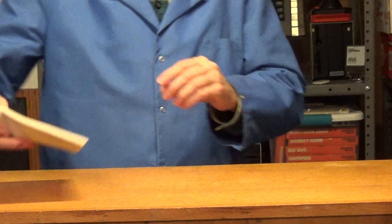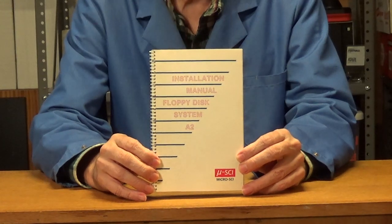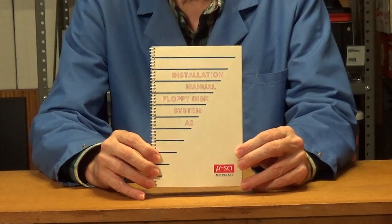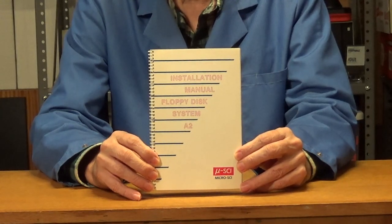Here is the manual for that third-party Apple II disk drive. I'm not going to show the inside of the manual — I'll do that when I show all the manuals in a dedicated video.